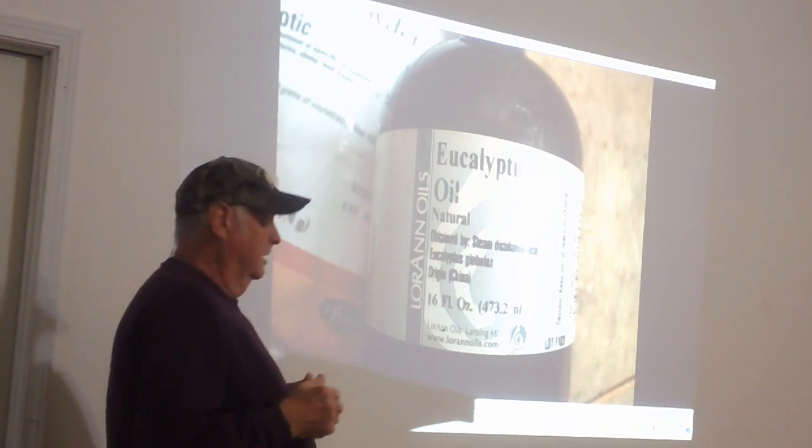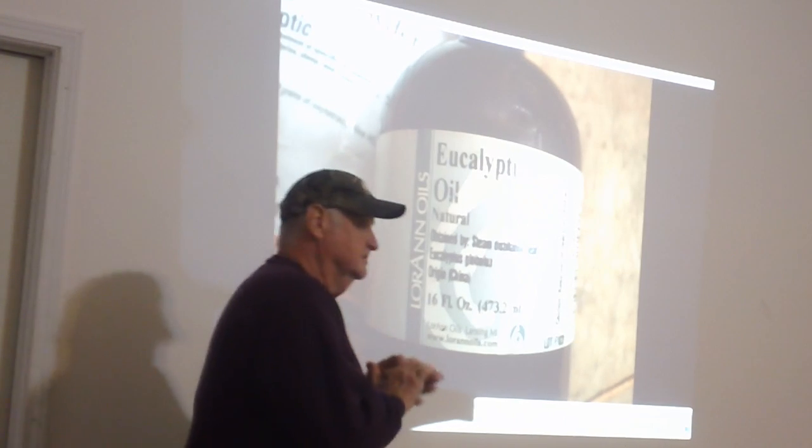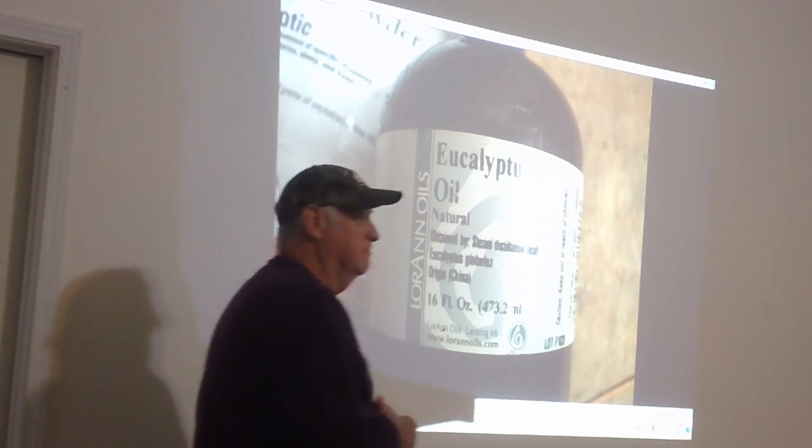What do you think happened in California? They missed all the breaks, and what happened? No hive beetles and the mite counts were low.